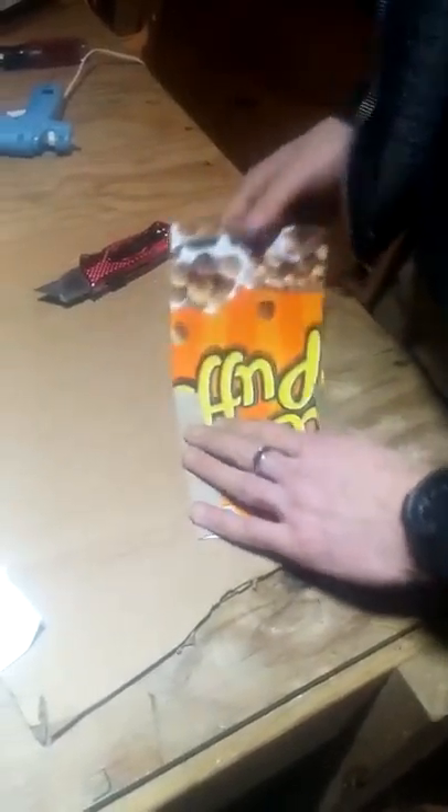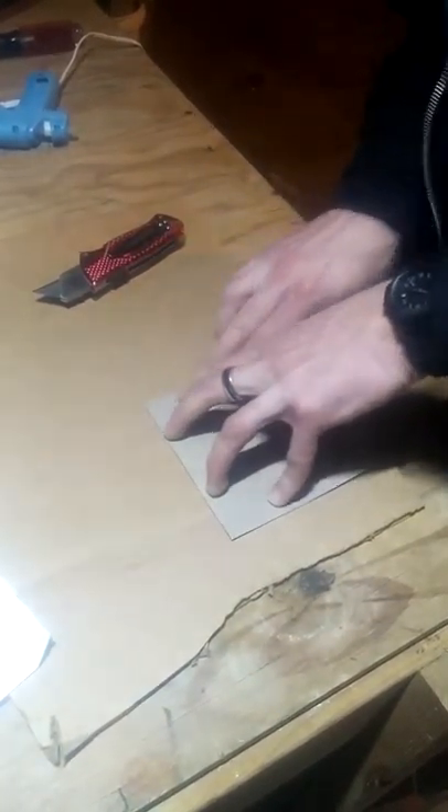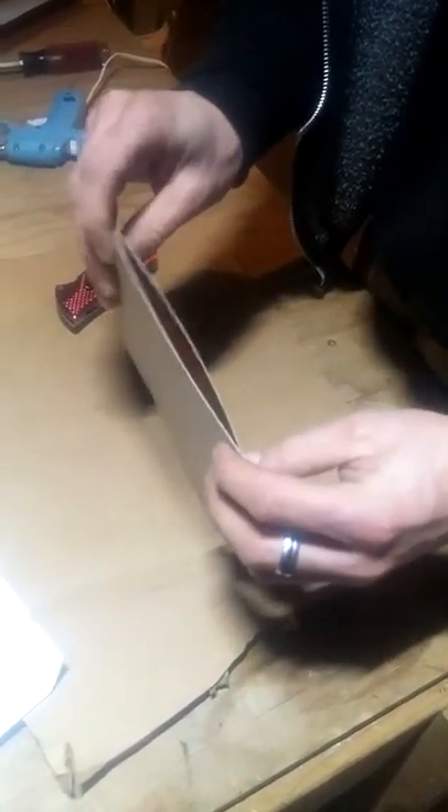So now you want to bend those over — it's going to take form here. Set these pieces out. This one is real nice. Look at that, it's all good.